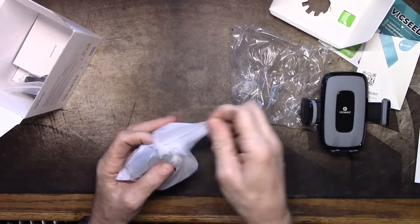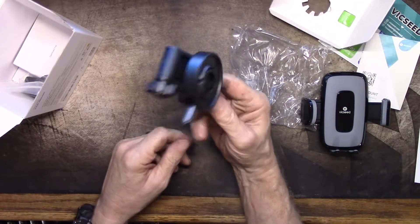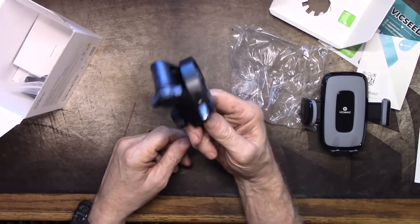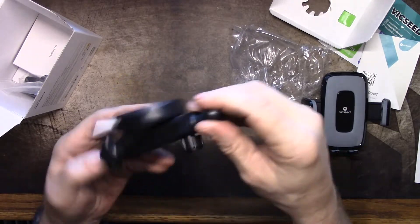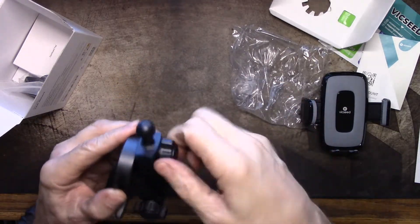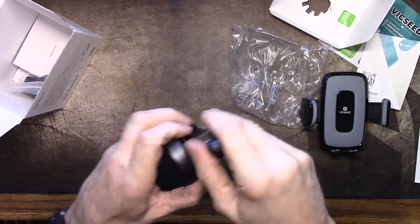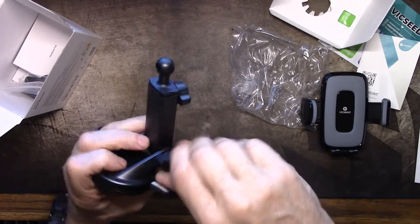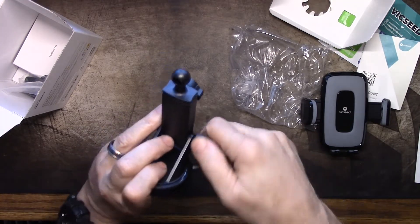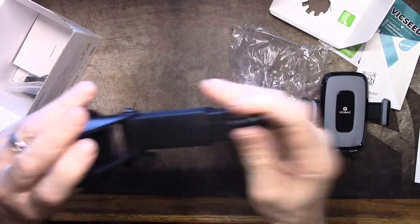It's packaged nicely too. When something is packaged nicely it kind of says to me they care about their product. This is very well made — that plastic is heavy enough that it almost feels like a thin aluminum or something. And look, it extends out this way.